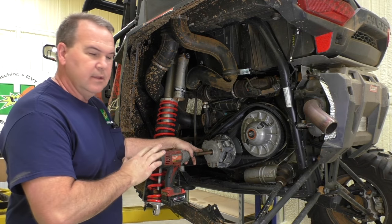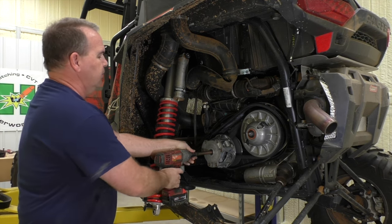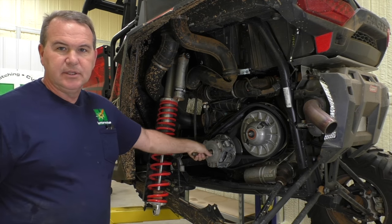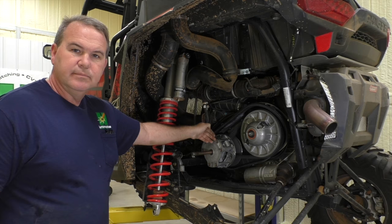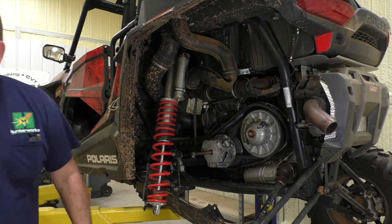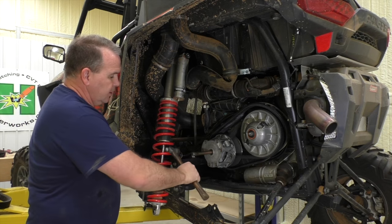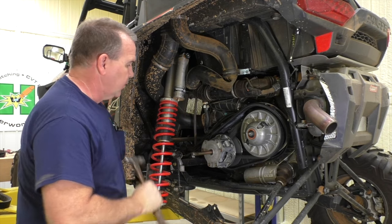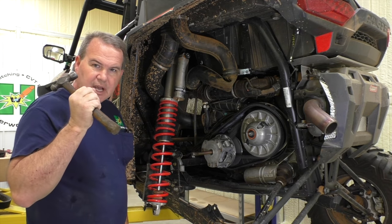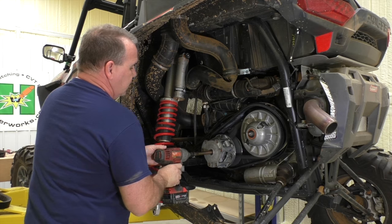Let's say we were using the impact and couldn't get it off — once in a while it'll be stuck. You can't just keep popping and going or you'll hurt the threads. I've only had to do it one time, but once it's in there good and hard, you give it several direct blows onto the end of the puller, and that shockwave just kind of pops it loose.